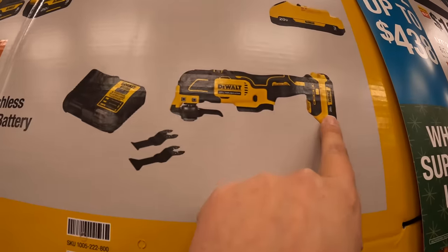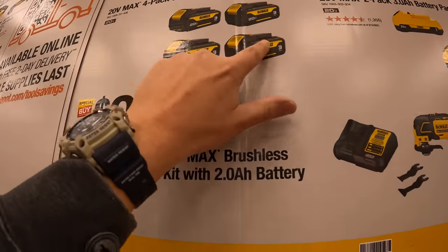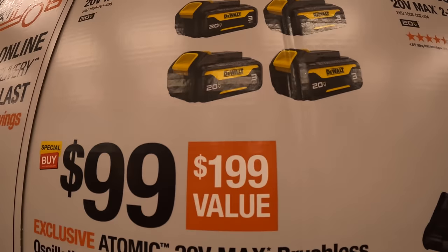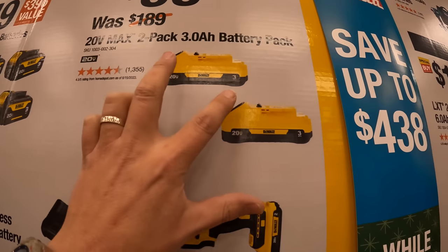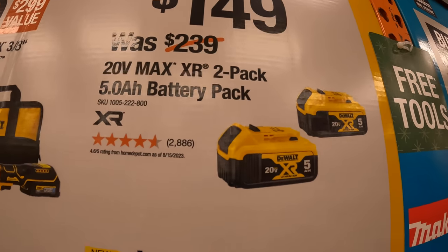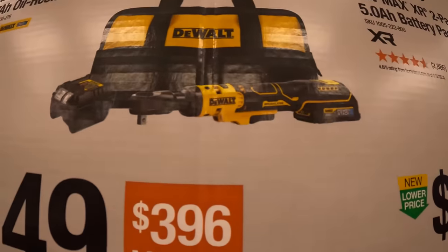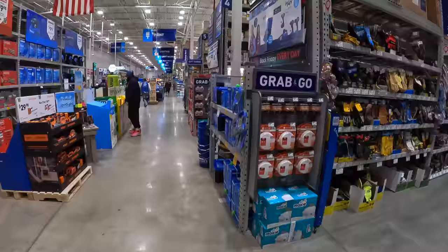They also have additional super savings. For $99 you get the oscillating tool as a kit with a two amp hour battery, two blades, and a charger. For $149 you get four three amp hour batteries — these are a new design. For $149.99 you get two five amp hour batteries, or for $99 you get the three-eighths Atomic ratchet with the 1.7 amp hour Power Stack oil-resistant battery as a kit.